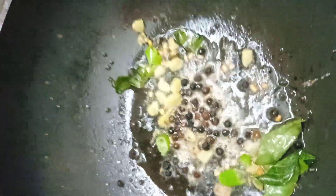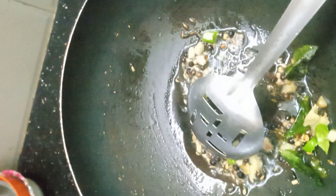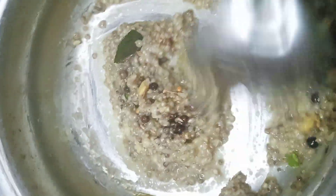1 cup of water, 1 spoon of water. If you want to cook it, you can cook it as well. Now, let's put it in the oven. It's very good soup. Now, let's put 1 spoon in the oven.